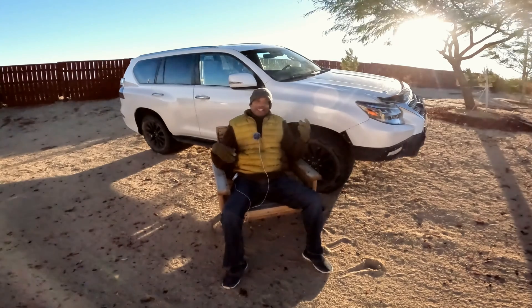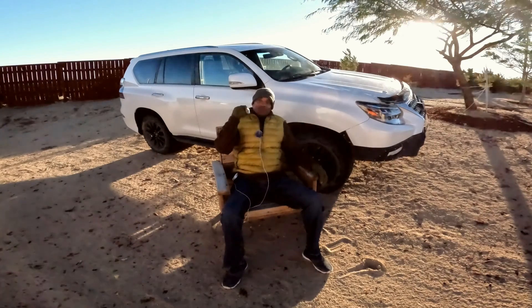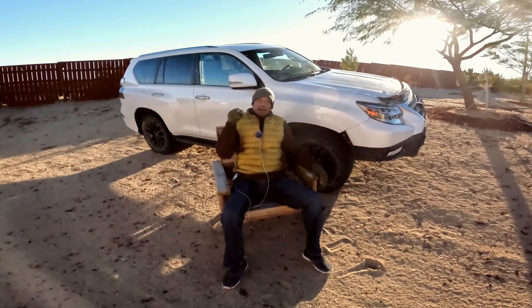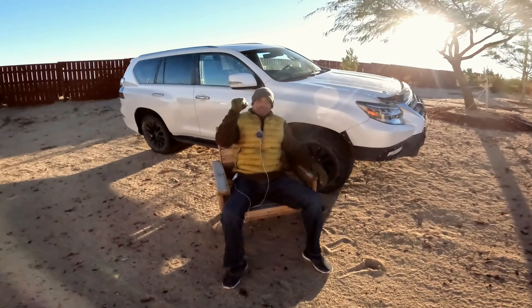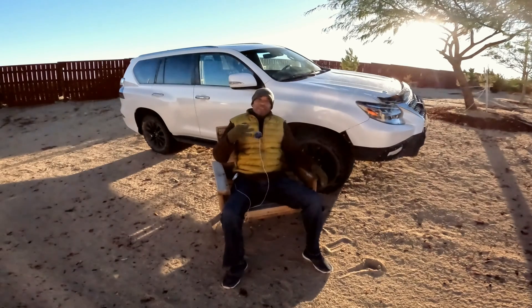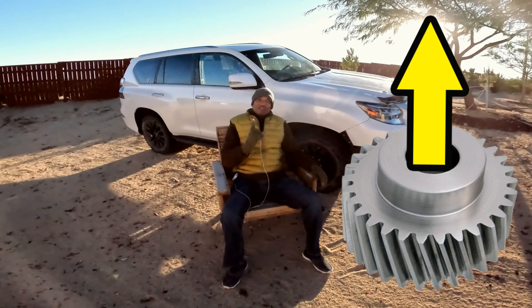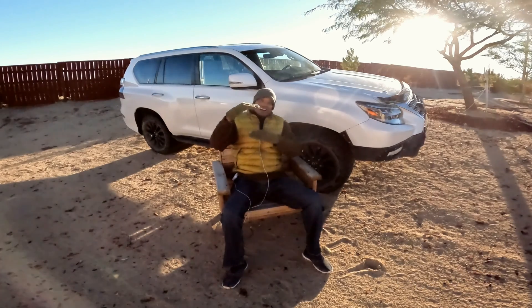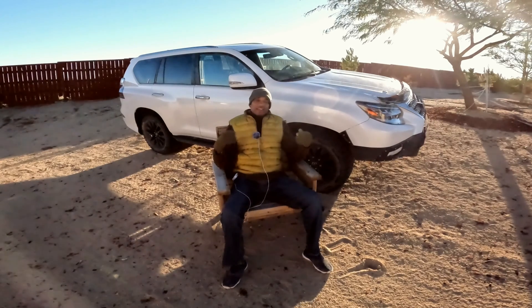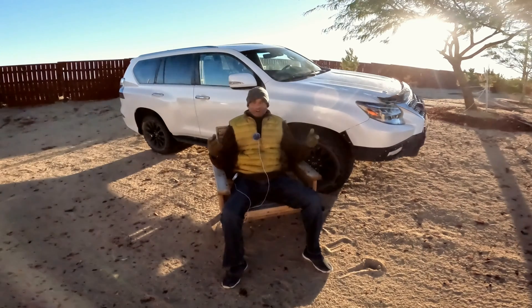What I want you to take away from this is that when we think of gears, we think of them either rotating, revolving, or a combination of both. The secret of the Torsen Type-C differential and what makes it so genius is that thrusting action. Instead of just rotating and revolving, it actually thrusts up and down and gets locked through friction plates to lock your front and rear together. It's quite genius, and it's a feature that makes these Toyota center differentials on the GX, the 4Runner Limited, the LS, and the LX very special.